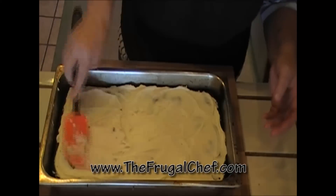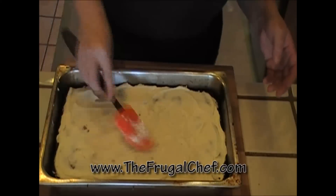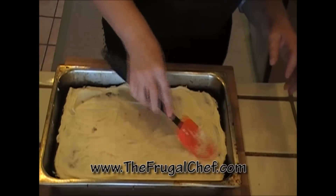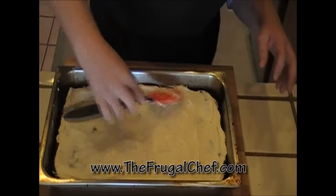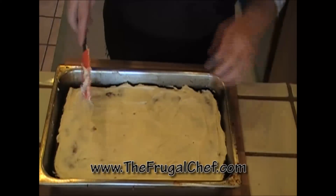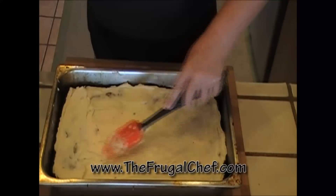And if you decide to make it round, because it's going to be taller and more compact, you could even frost the middle and the top. You might need two recipes of the cream cheese frosting, but that'd be nice.